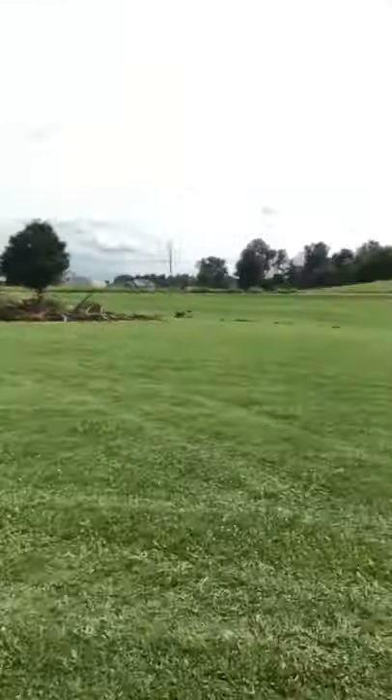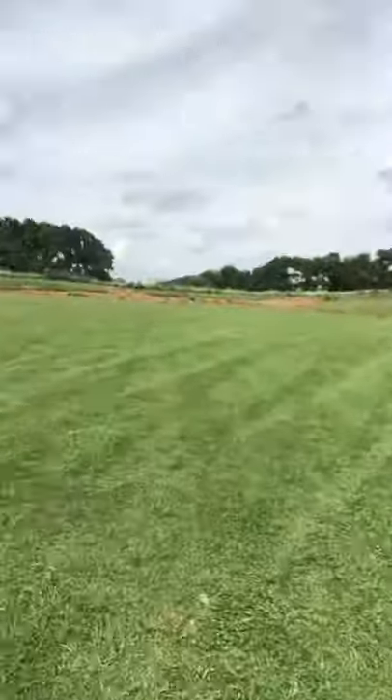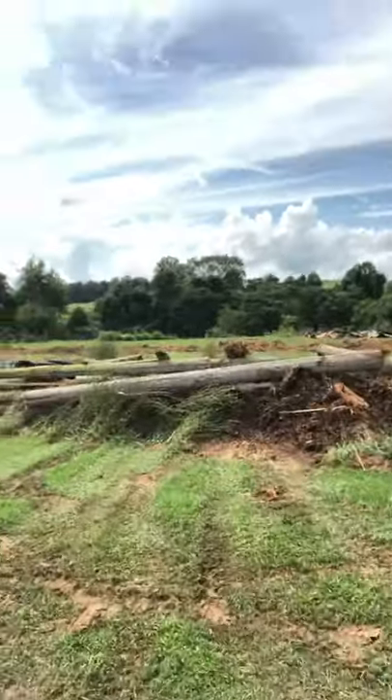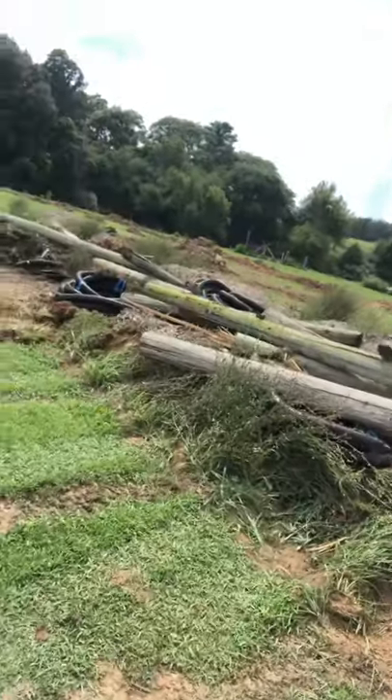...day four of softball field demolition and property cleanup. Today we had the job of sawing down and removing the electric poles — eight electric poles and the scoreboard poles from around the field. And as you can see, there's not an electric pole in sight. They're right here on the burn pile.